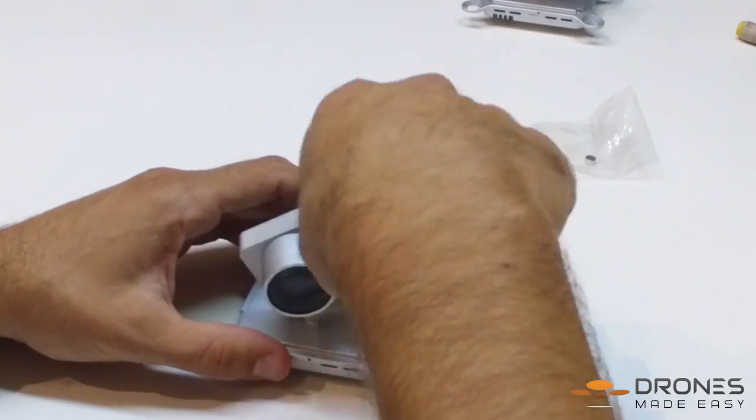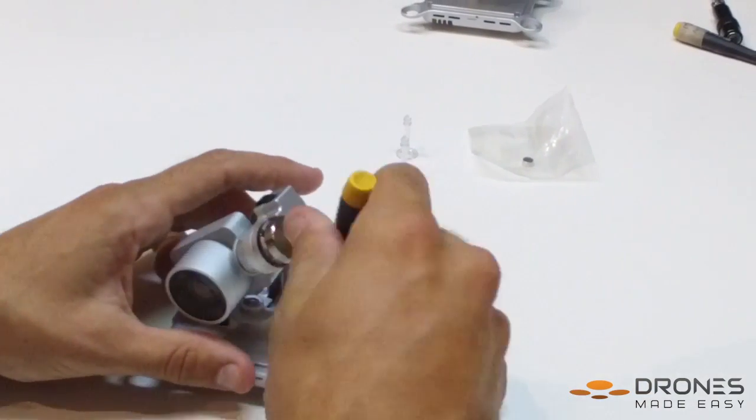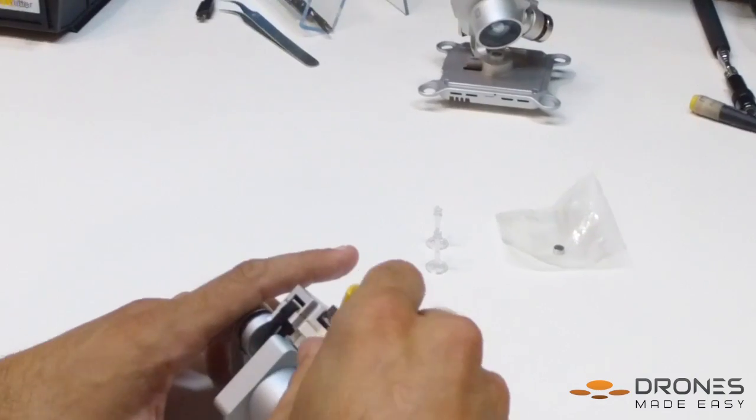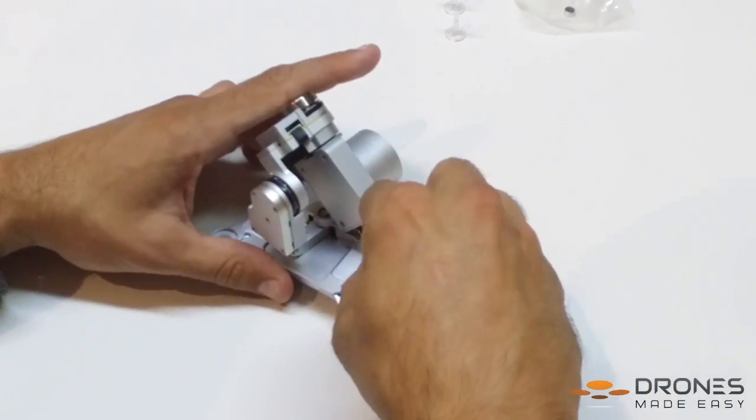Use the 00 Phillips and remove the four screws from the base of the camera gimbal. During this entire repair, make sure you keep your hardware very organized — it will help you as you reassemble the camera gimbal.